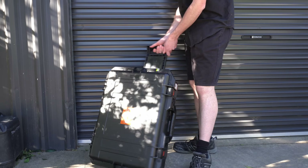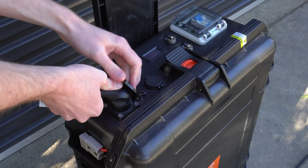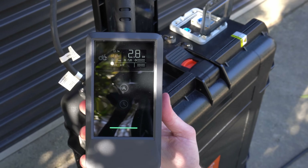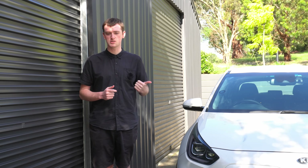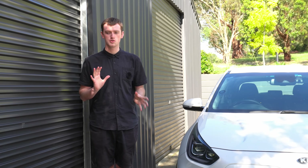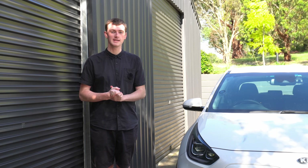The main use for this would be if you're trying to charge your car from a portable power station or from the V2L of another EV in a portable situation where there clearly can't be any grounding pin. You can turn it to no grounding mode, or sometimes if you're in a caravan park that has a dodgy ground, you can put it to no grounding mode and still charge there. It's good to be able to turn that off if you really need to.